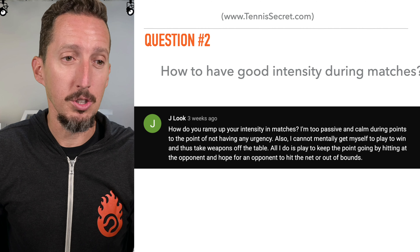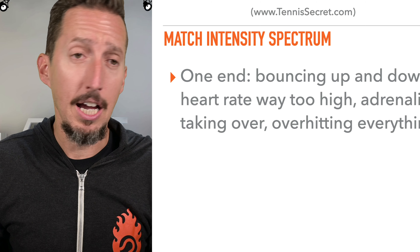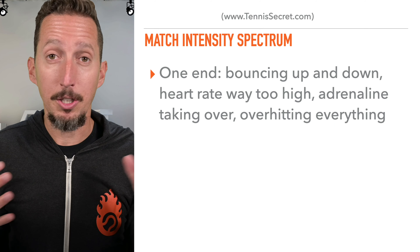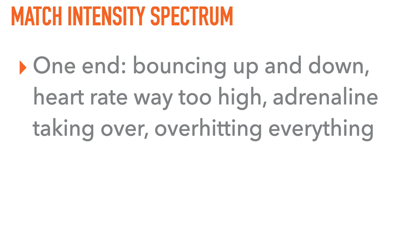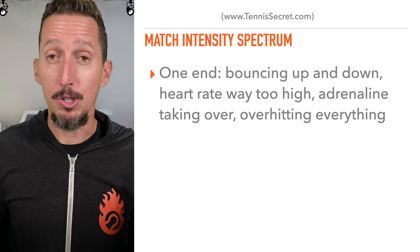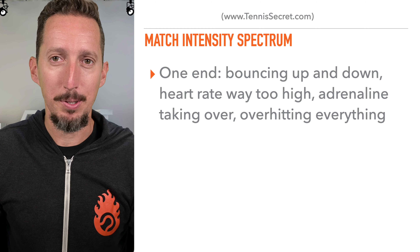We're going to talk about all those individual pieces. I'd like to look at intensity as kind of a spectrum, and you might be anywhere on this spectrum. I'll tell you where I am as an example — I think I'm on the opposite end of the spectrum from you. On one end, there's bouncing up and down, heart rate super high, adrenaline taking over — overly activated, overly intense, really high energy. As a result, you tend to over-hit everything and spray the ball. This is what tends to happen to me.